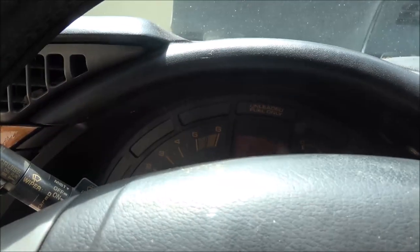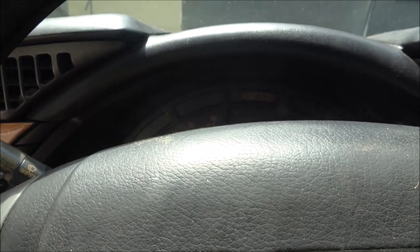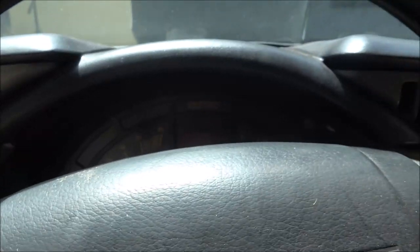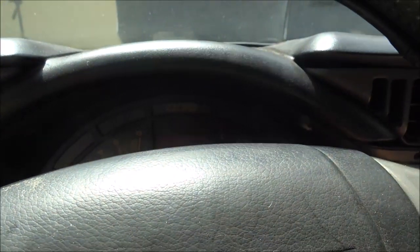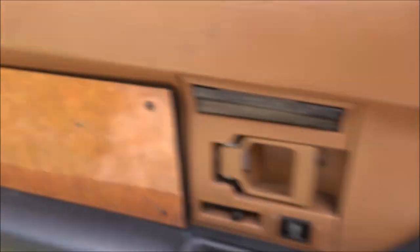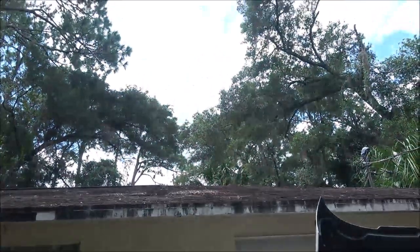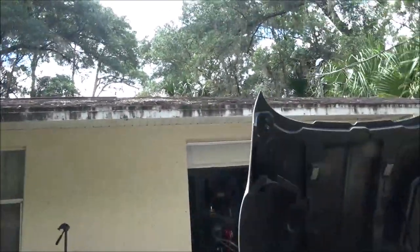It's very responsive though. The throttle response is excellent. Let's put the top down and let it air out. I was going to go on a hike today, but my back's not that great to be carrying a backpack.